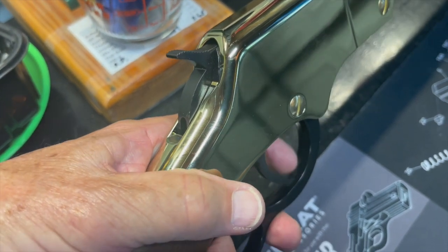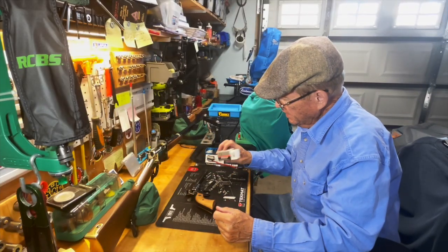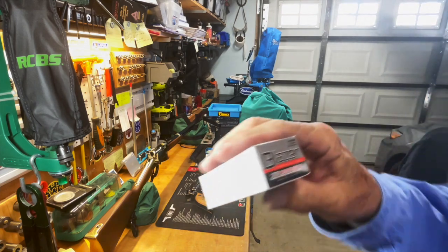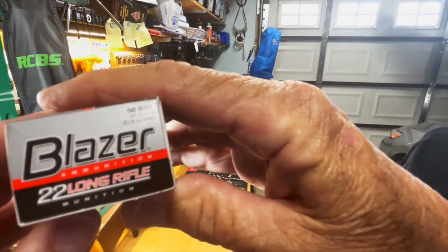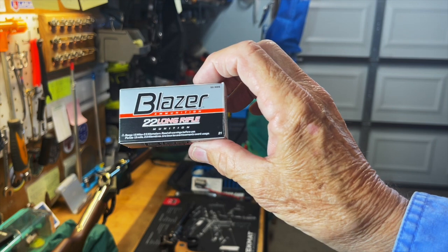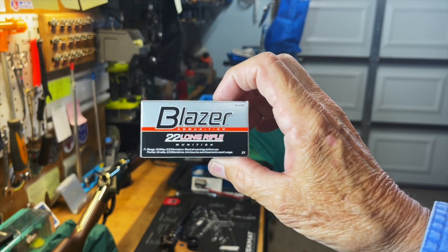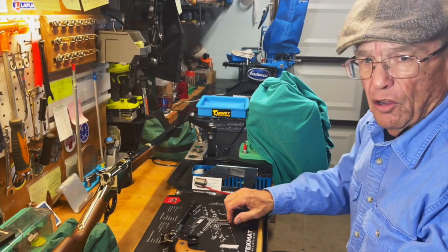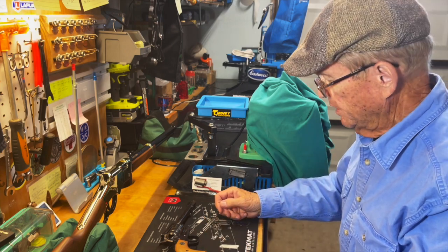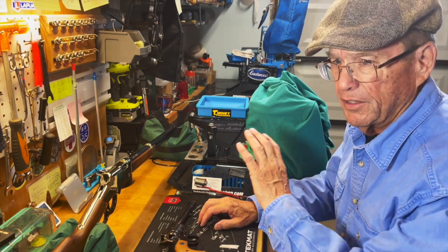I took these two to the range the other day. We shot some CCI Blazer ammo — 40 grains, and CCI claims about 1,235 feet per second for this ammo. Both firearms seem to like it as well as anything else, and I have quite a bit of it, so that's what we used. Let's go ahead and take a look at the range footage. We're just going to shoot a minimal amount of ammo because of ammo prices, and this is just for demonstration purposes anyway. Let's roll those clips.